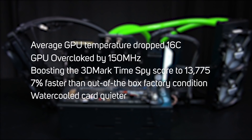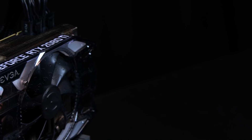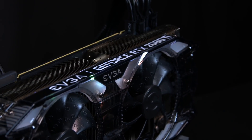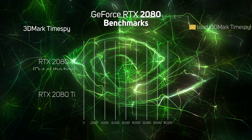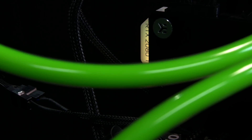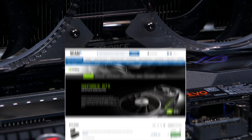Water-cooling a high-end graphics card normally gets you lots of extra overclocking headroom and performance, but the new EVGA GeForce RTX 2080 Ti has such a good cooler that the performance increase from water-cooling wasn't too exciting. However, you not only get more performance, but also a quieter card, making for an overall more pleasurable gaming experience.